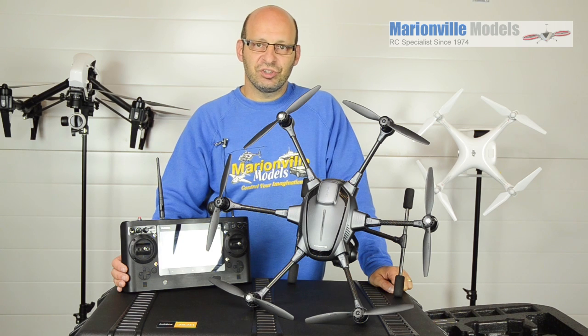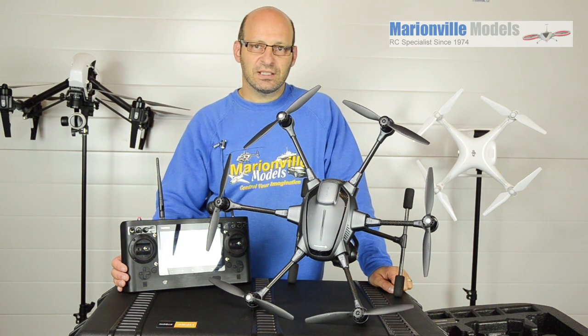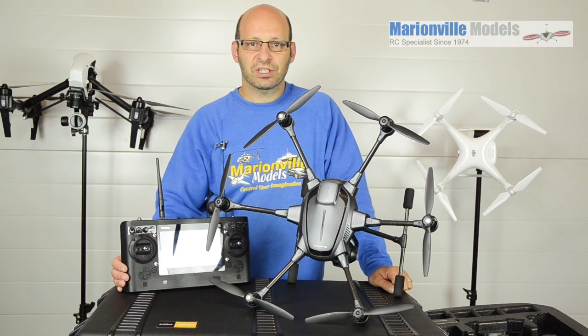Hi, Rick here from Marathon Models, unique dealer from the UK and RC specialist for over 40 years. In this video I'm going to be covering Unique's new Typhoon H hexacopter. I'm going to take you from the box to the flying site and show you everything else in between.